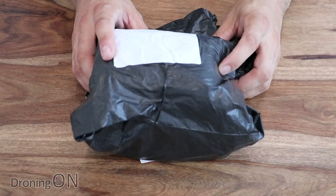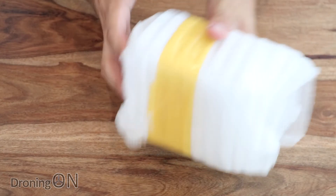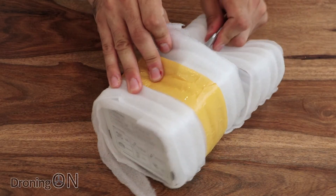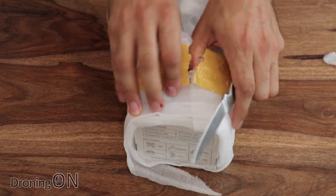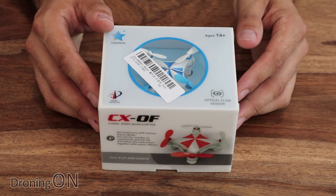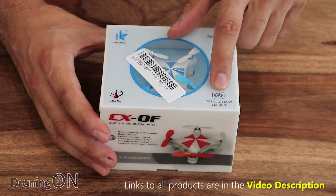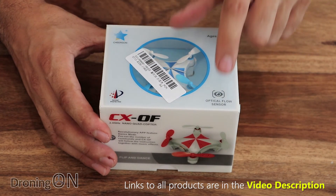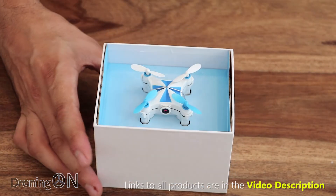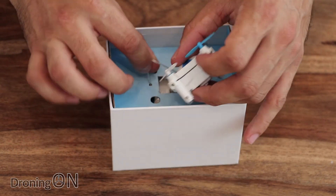Here it is from Banggood, packaged safely as usual in black plastic and then protected by an inner layer — which is nice. I'm quite excited about this one because optical flow is great for new pilots and it's going to make their lives much easier. Here it is, the Cheerson CXOF, packaged really nicely. They're clearly proud of the fact that this is a micro quadcopter with an optical flow sensor. Incredible that a quadcopter this small can have optical flow tracking — a sign of really positive things to come.